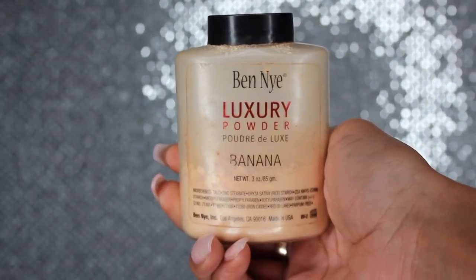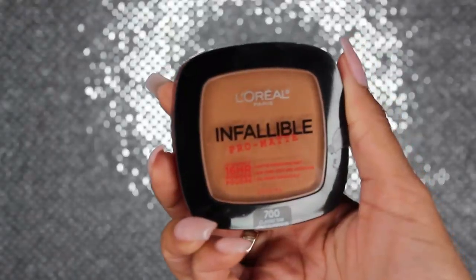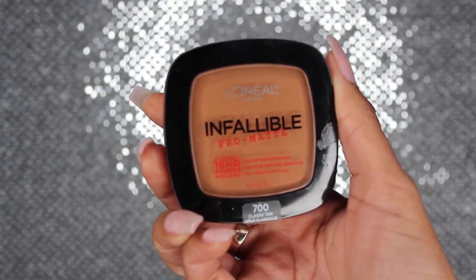To set my highlight I'm going to use the BNII Luxury Powder in Banana, and I'm going to use a regular kabuki brush to blend this all in. Then I'm going to try the L'Oreal Infallible Pro Matte Powder, which matches the foundation, and I'm going to use this to blend in and set the rest of my foundation.